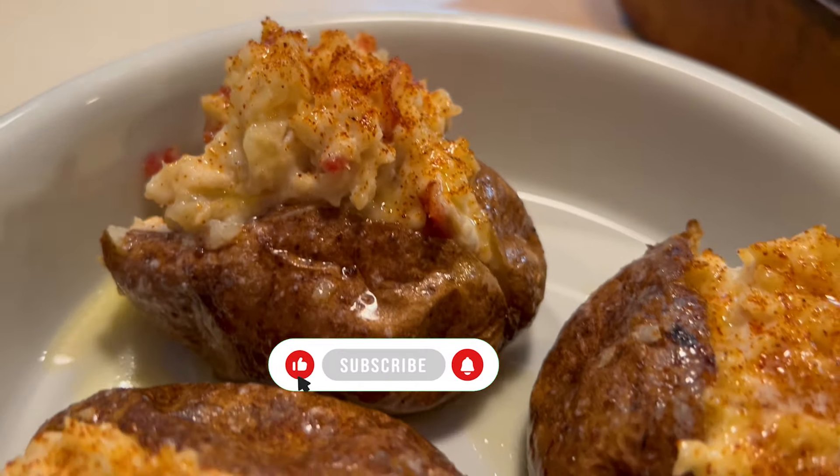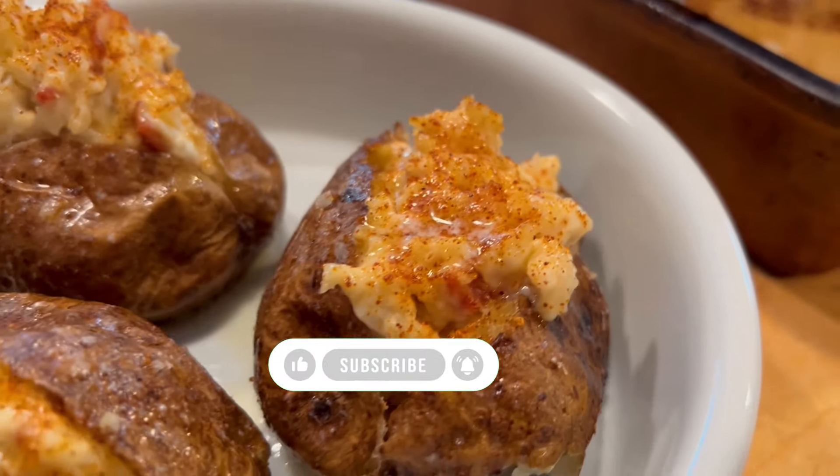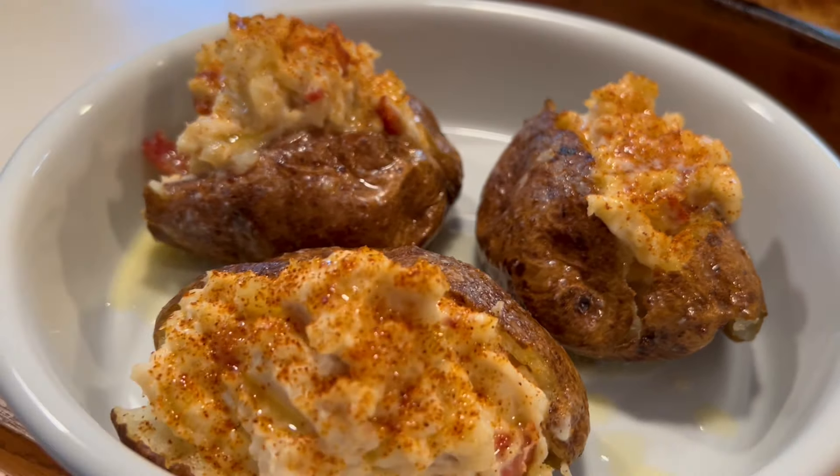Be sure to check out the other videos on this screen and make sure to hit that subscribe button. Thanks for watching and God bless.